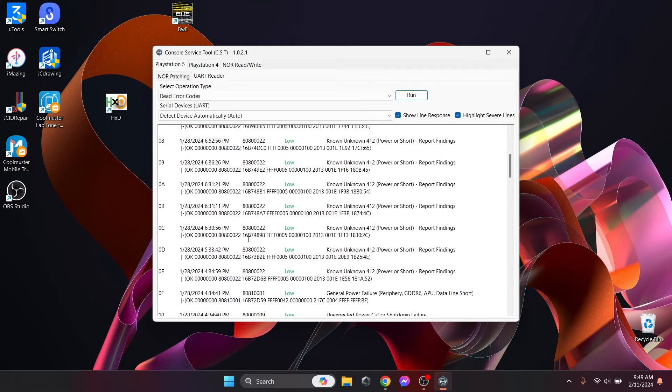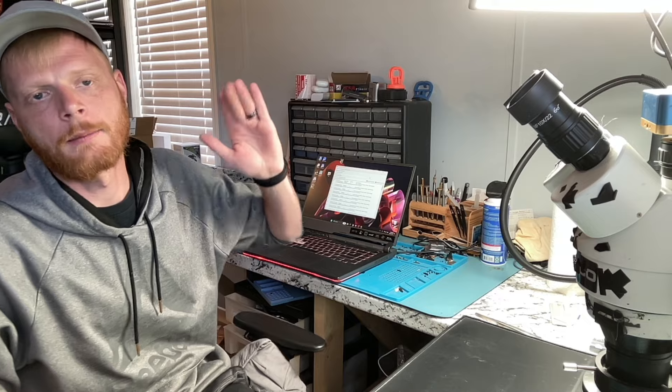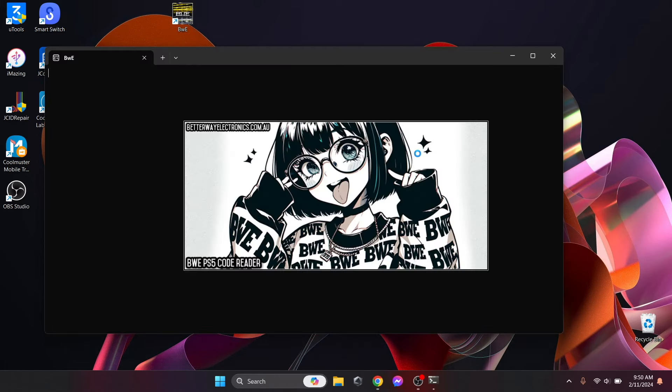As you can see we got a ton of error codes — maybe 40 or so — and they all seem to say 'Unknown — power or short report findings.' This is kind of where the free tool has its downfall: while it does give us actual error code 80800022, I could Google that or search Facebook groups to eventually find what it means — it just takes more time. Let's see what the paid tool tells us.